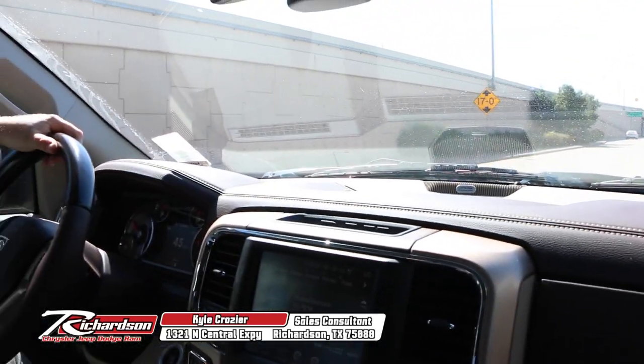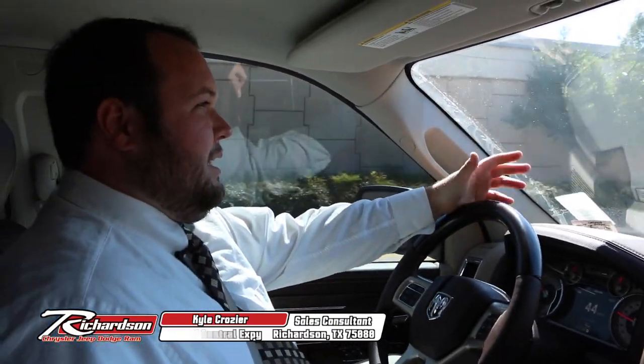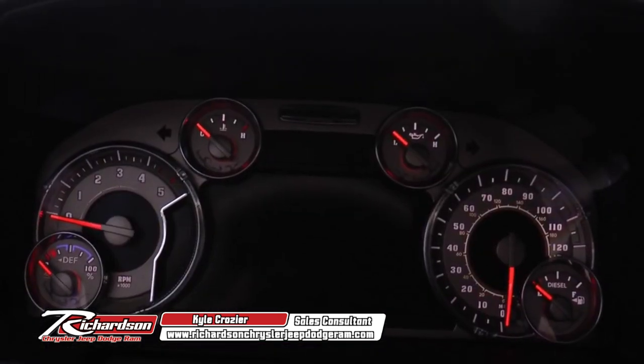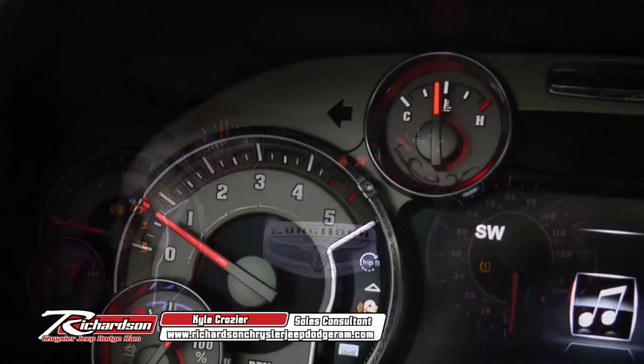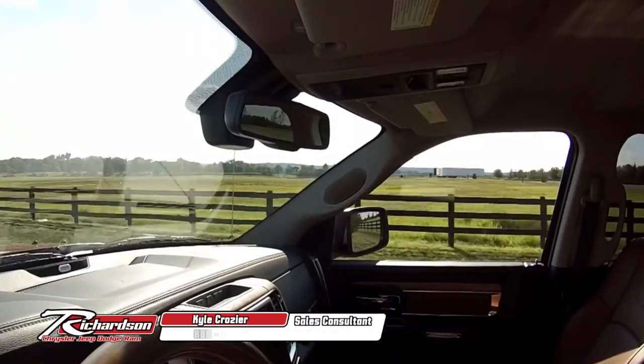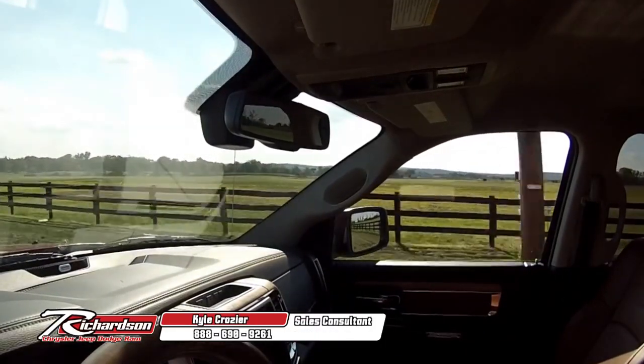They put a lot of time and work into making this vehicle not only a workhorse, but really the most comfortable ride that they can make. It's just an overall supreme vehicle in terms of the interior — all the bells and whistles that have gone into it. This is basically going to be the highest-end 1500, right up there with the limited edition.